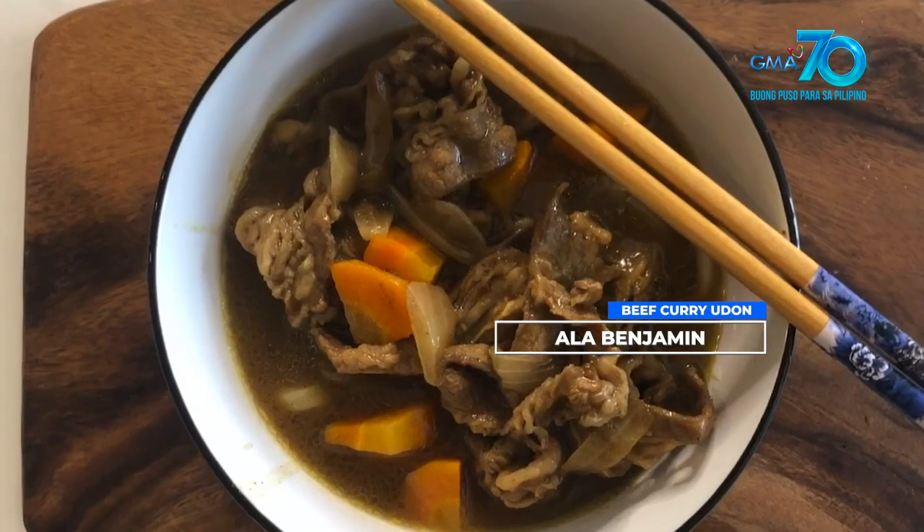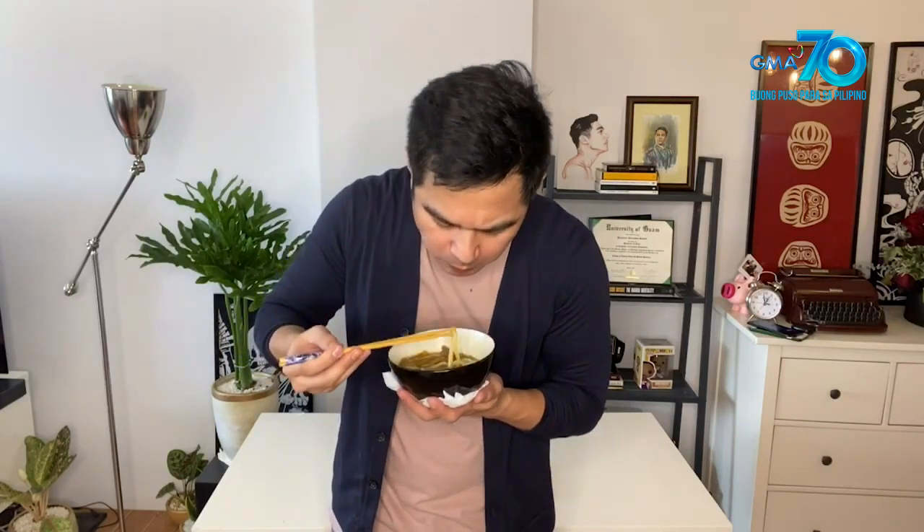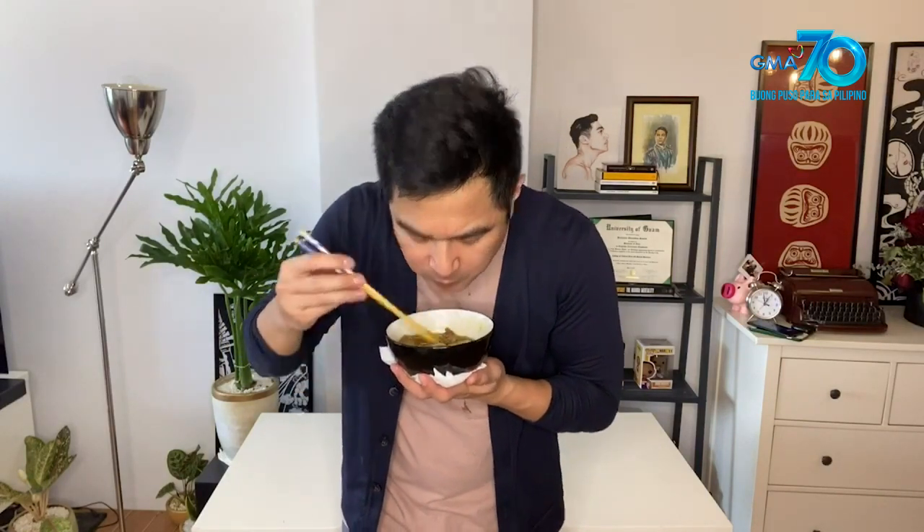Now we're gonna do a taste test. Iba pa rin yung lutong bahay. Of course, it's cooked with love and shared with loved ones. It's nice, Mars! I want some udon! It's really good for curry. I love it!